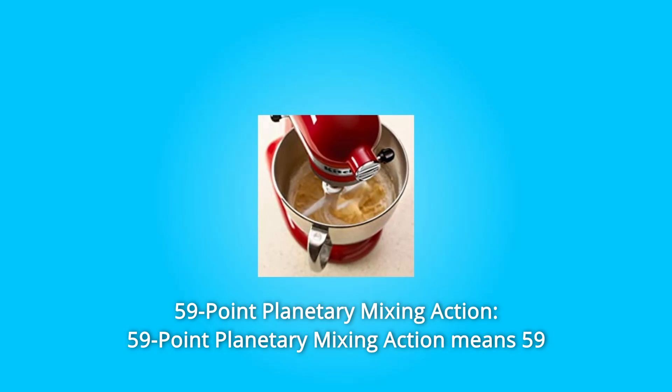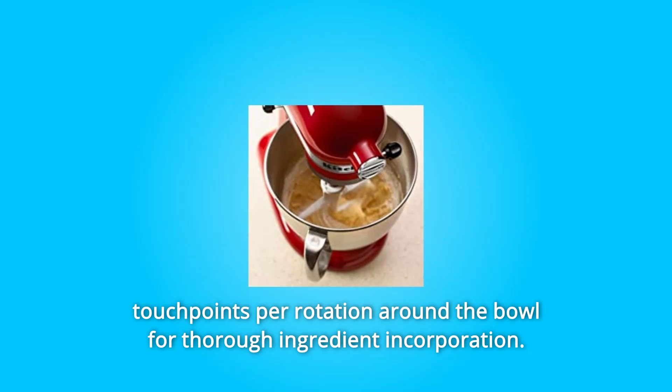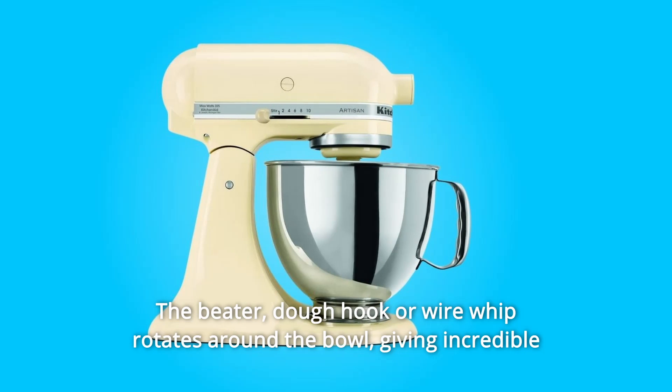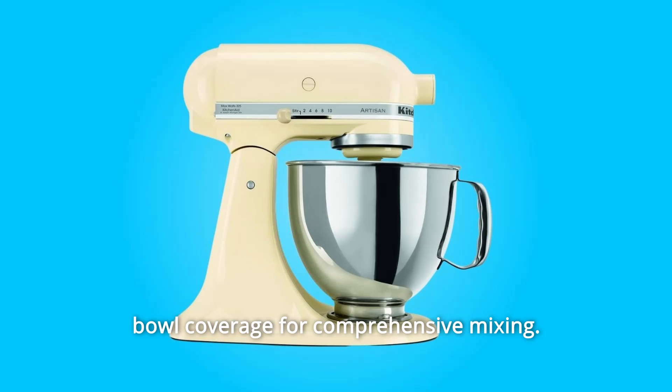Number 4: 59-point planetary mixing action. This means 59 touch points per rotation around the bowl for thorough ingredient incorporation. The beater, dough hook, or wire whip rotates around the bowl, giving incredible bowl coverage for comprehensive mixing.